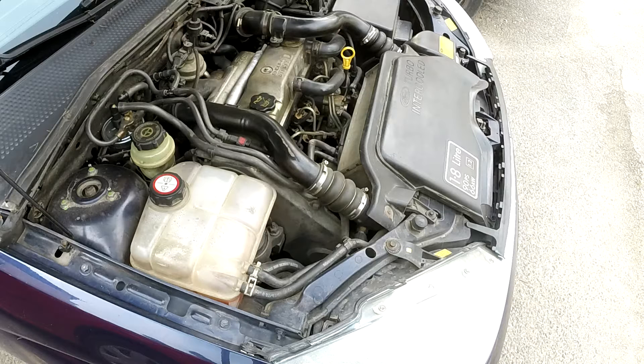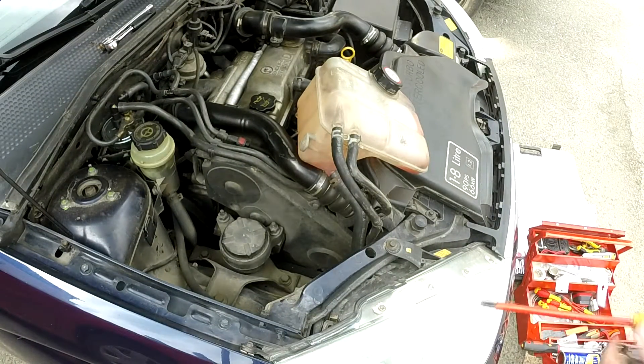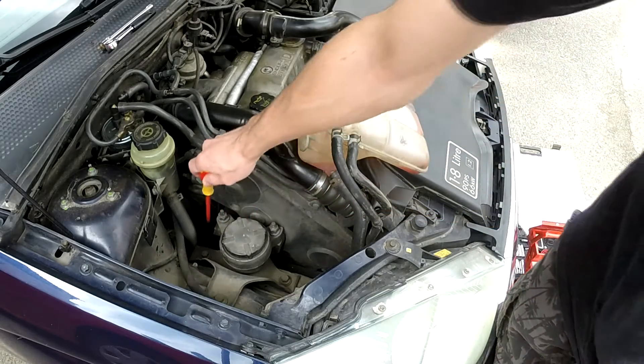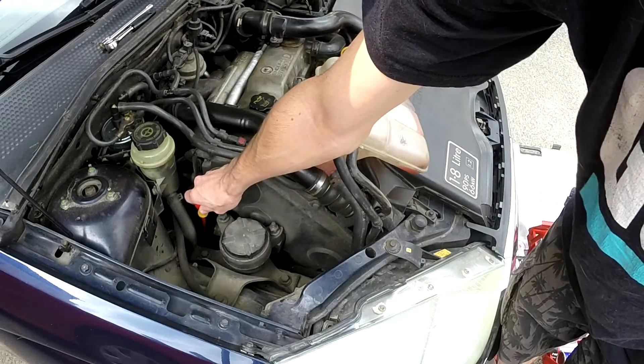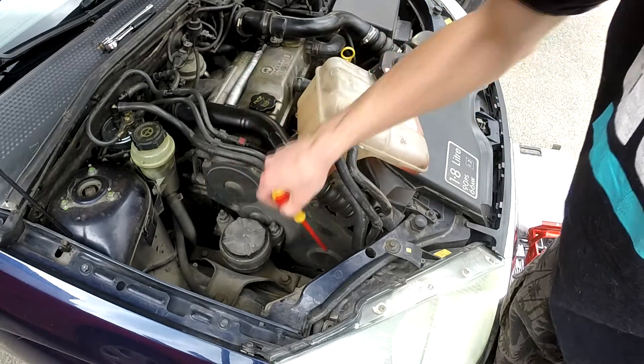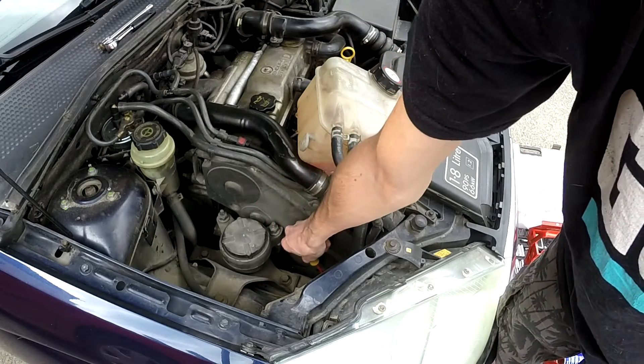Did I mention that I have no idea what I'm doing? I'm not a car mechanic, I'm just a DIYer and I kind of figured it out on the way. So first let me have a look. I got off the coolant reservoir and it looks like that should be the tensioner pulley inside there. And my air conditioner compressor is down there.